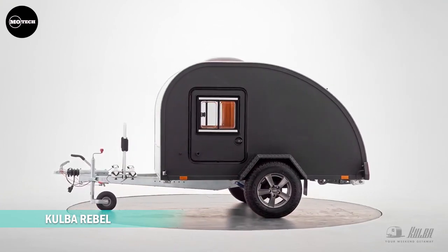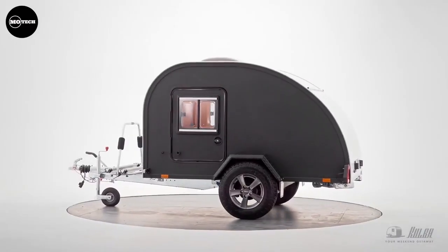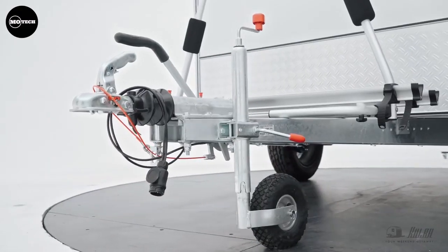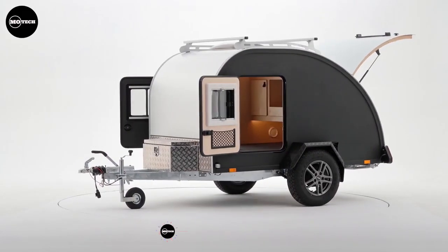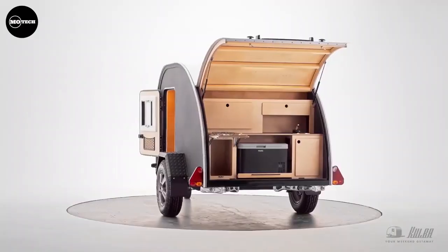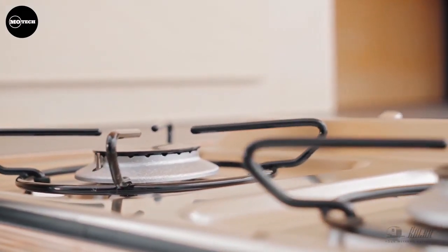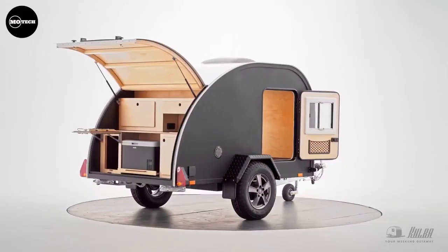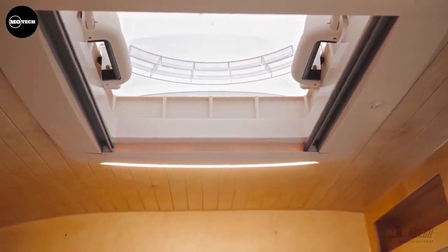The Kolba Rebel is a cross-country upgrade of the Kolba teardrop trailer, ready for veering off paved roads. The increased water-tightness axle is equipped with 15-inch alloy wheels with all-terrain tires covered by strengthened aluminum fenders. The outer sidewalls are covered with weather and scratch-resistant polyurethane. With an unladen weight of only approximately 760 kilograms, it can also be easily towed by small cars. Despite its minimalist appearance, the large lying area, outdoor kitchen, and needs-based equipment make it a complete caravan. It features a galvanized frame reinforced for off-road, an interior height of 113 centimeters, and a lying area of 198 by 135 centimeters. The price starts at around $11,000 US dollars.